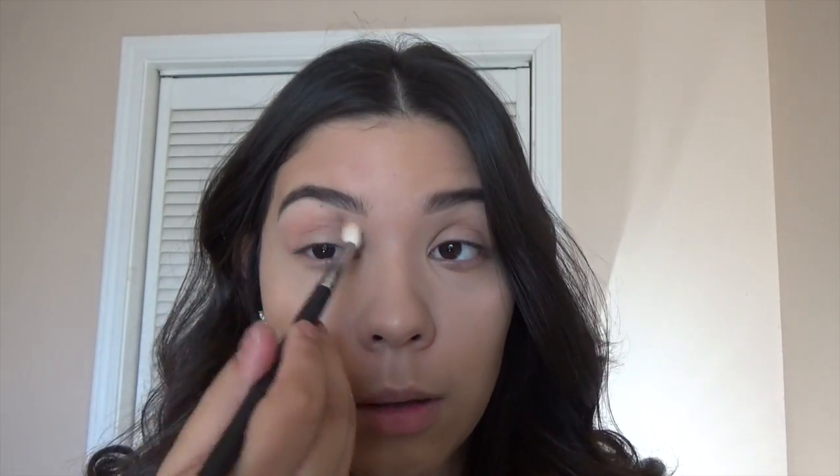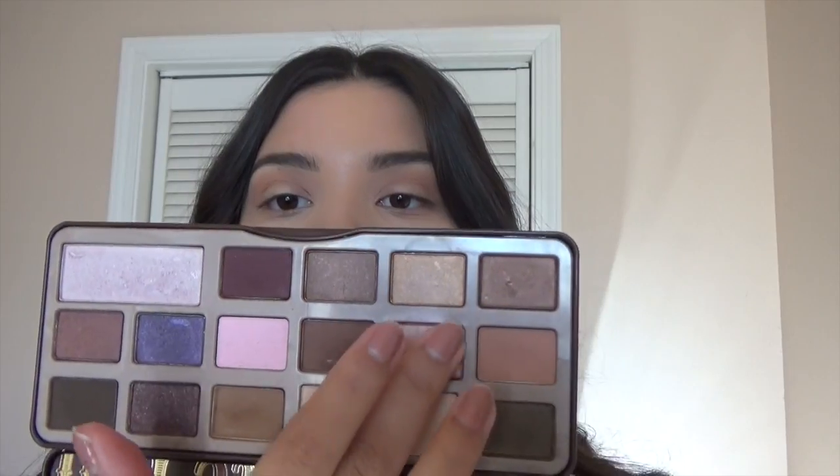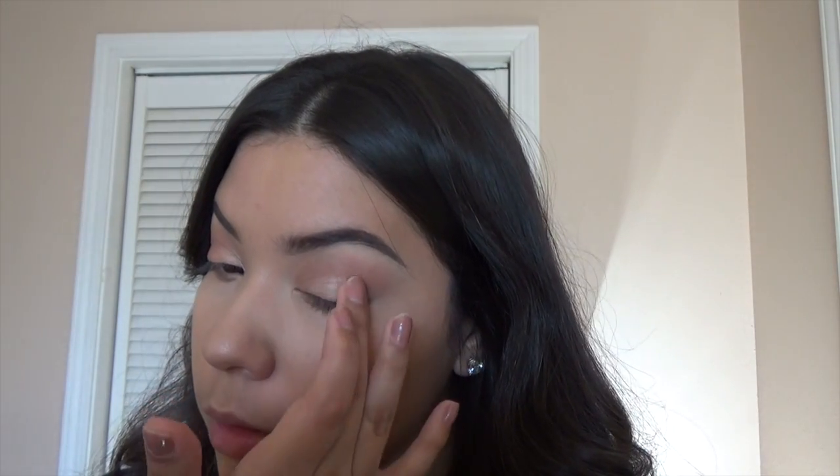Hey guys, welcome back to my channel. I'm going to be doing a very simple look today. I'm just applying a really warm color to my crease and then applying with my finger just a shimmery shade onto my lid, and then I'm going to be highlighting my inner corner. Nothing too crazy — I wanted to focus this look on the lashes and the liner.